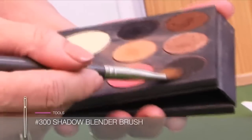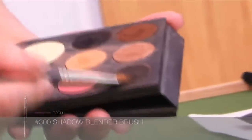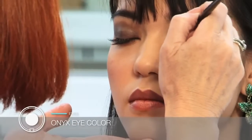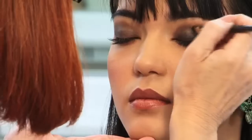Then with the 300 brush, I load it with onyx eye shadow and carefully place the onyx on the lash line, sweeping up in short concentrated strokes and blending it over the graphite on the lid.